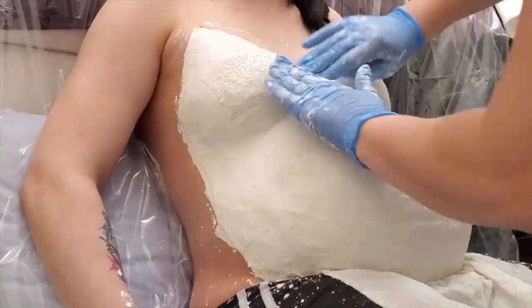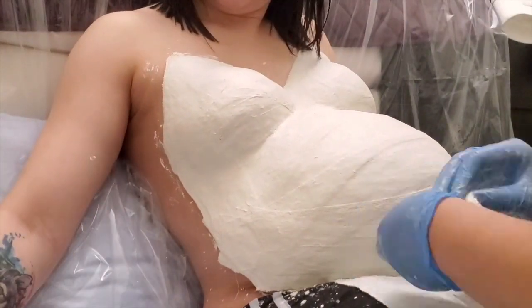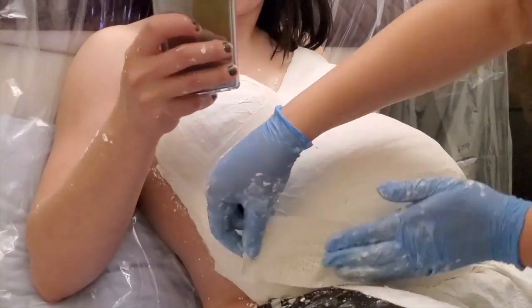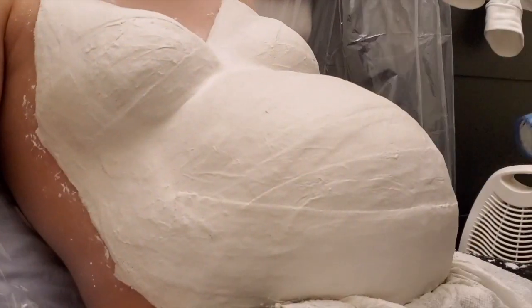Once the cast has cured, you can smooth off any rough areas with sanding paper. Now your belly cast is ready for display or any decoration idea you might have.